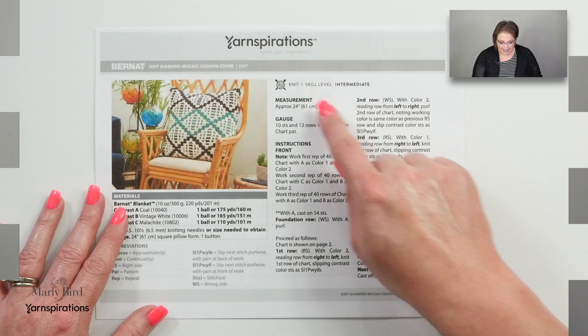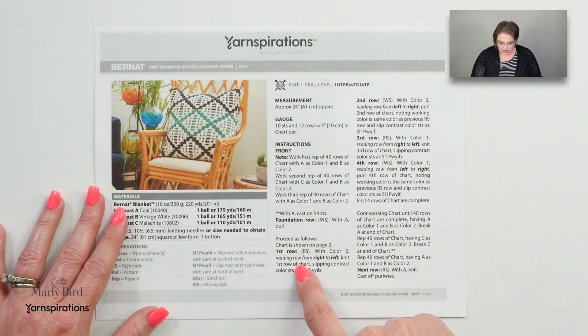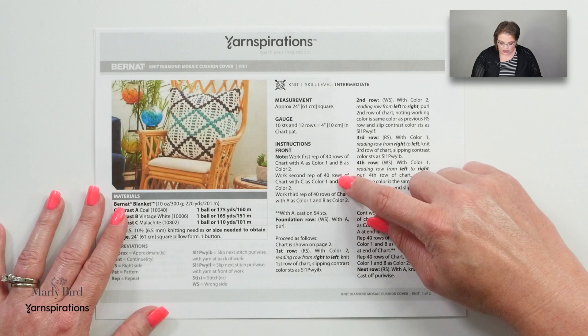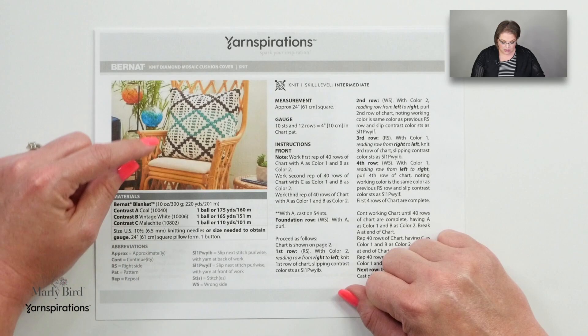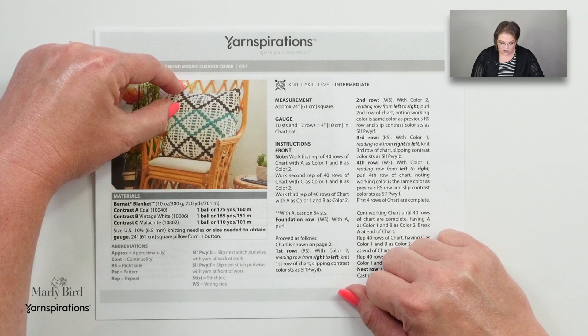When we take a look at the pattern itself it looks like there are a lot of word instructions, but as we look closer it says that we are supposed to read the chart to complete each of the rows. It does tell us that when we slip our stitches we want to make sure we slip them as if to purl and we want our yarn on the wrong side of the fabric whether it's in the front or in the back. The instructions for the color sequence are also listed here. The white color — vintage white — is used throughout the entire piece, and vintage white is color B. So it would appear that we use coal for the first 40 rows, malachite for the next 40 rows, and then go back to coal for the next 40 rows, all while using the vintage white color.